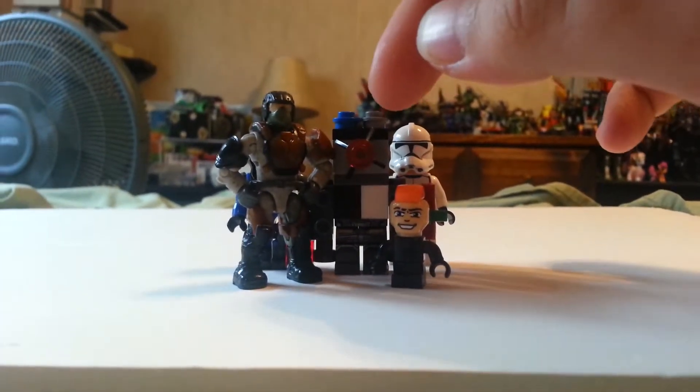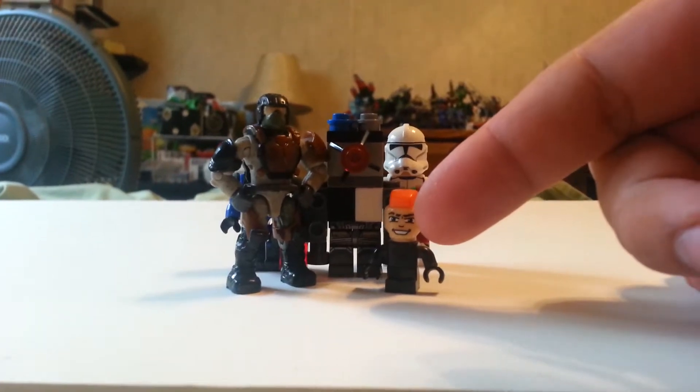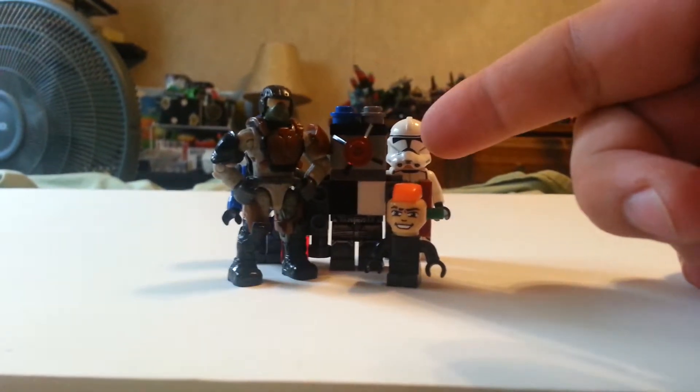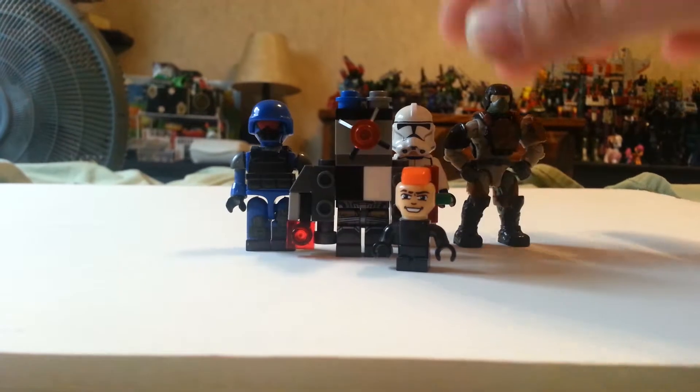Here is the first of four custom service droids. It's compared with a Micro Creon, a Lego minifigure, a Mega Bloks figure, and a Kreon.